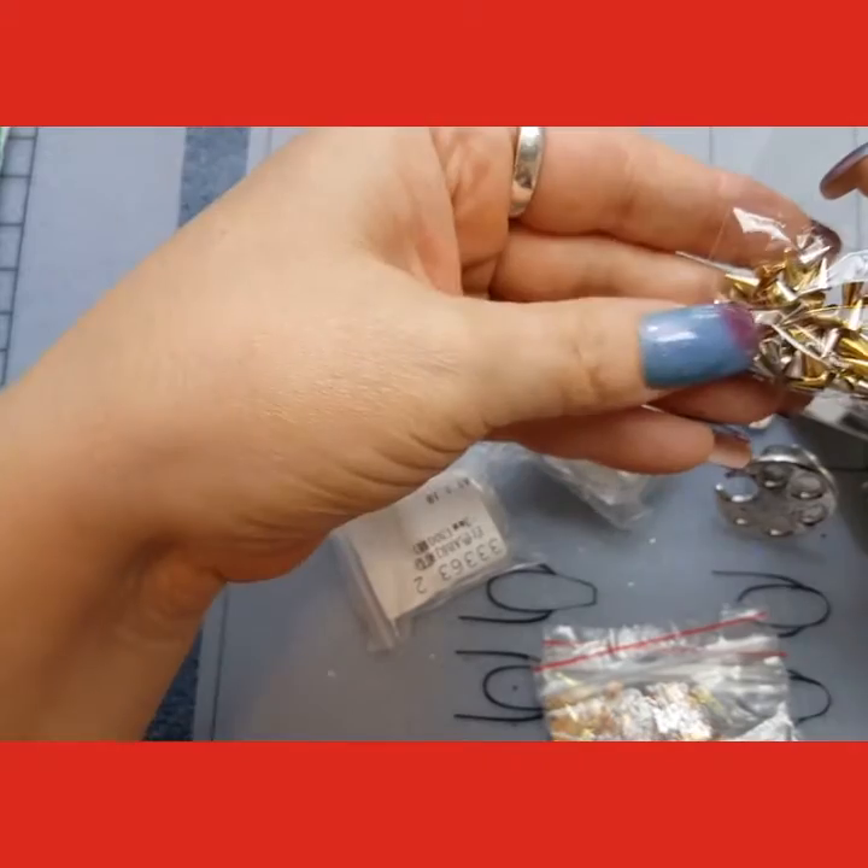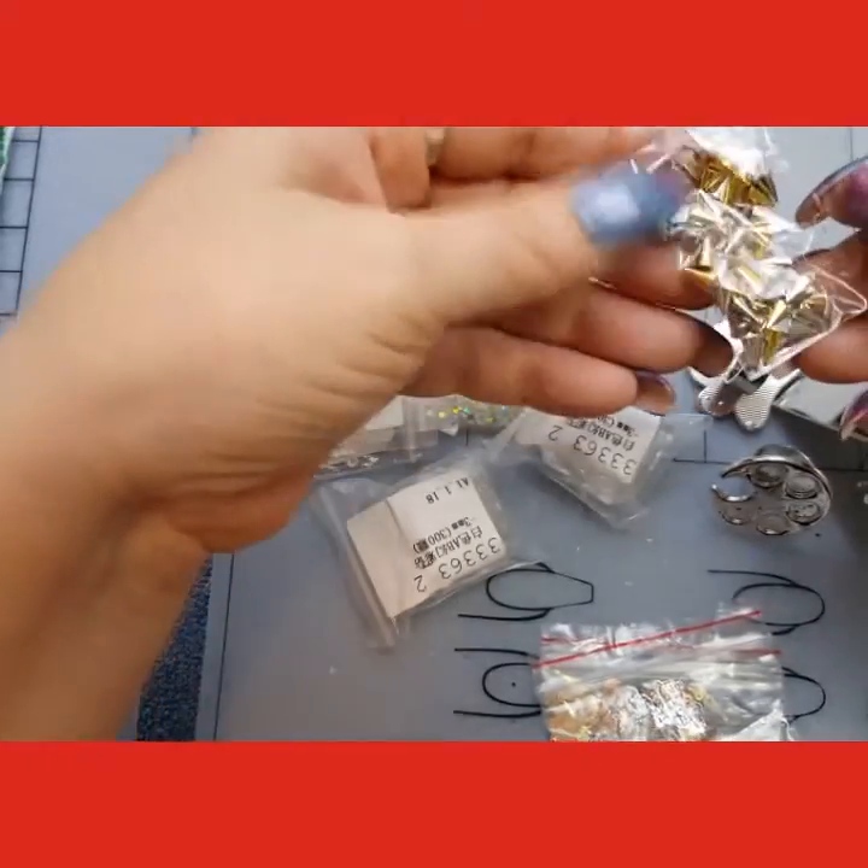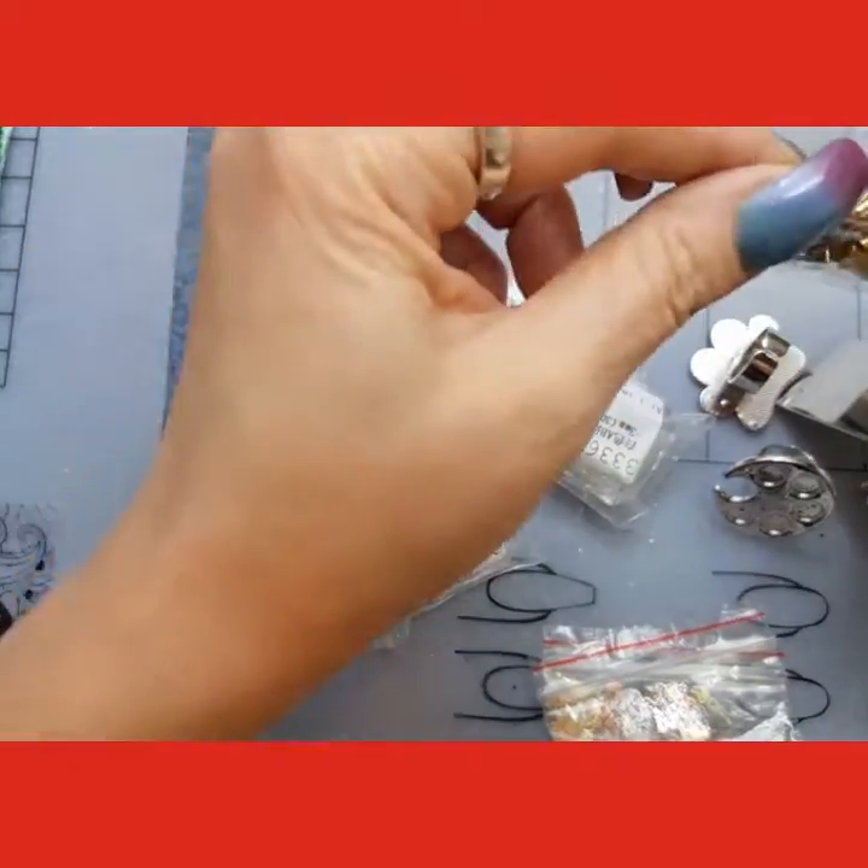And I got quite a few — this isn't all of them, I got more.